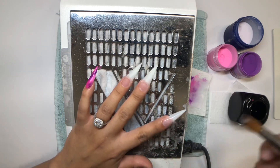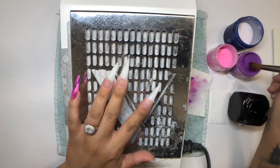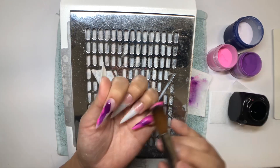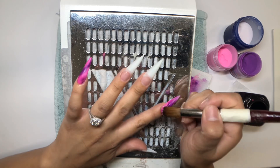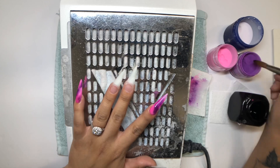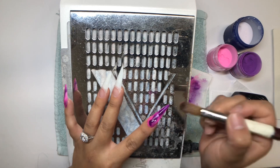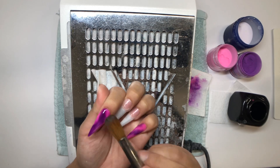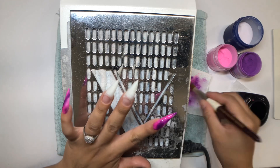I always like to do a base of clear acrylic — in this case pink acrylic — because I don't like putting colored acrylic directly onto my natural nail. In the past with cheaper brands it left staining on my natural nail. I recommend using a bead that's a little bit wetter so you can mix it around; it won't dry quickly and it blends better into the other color.